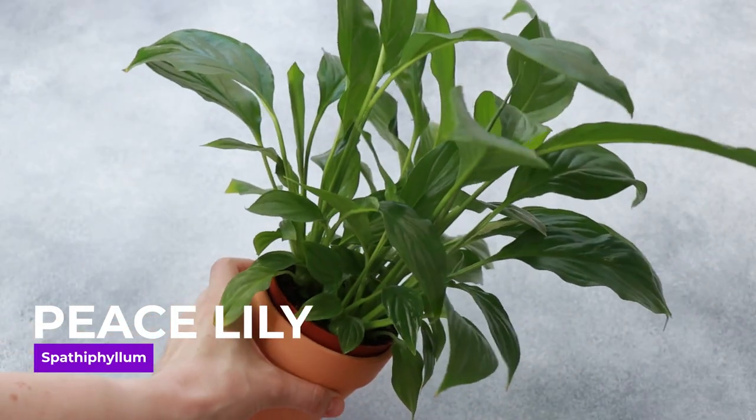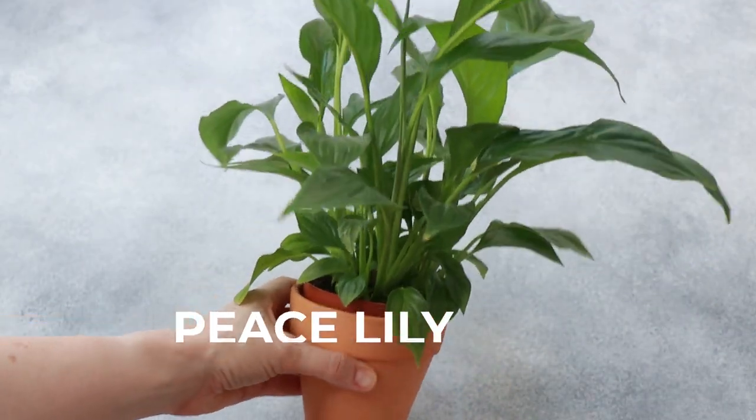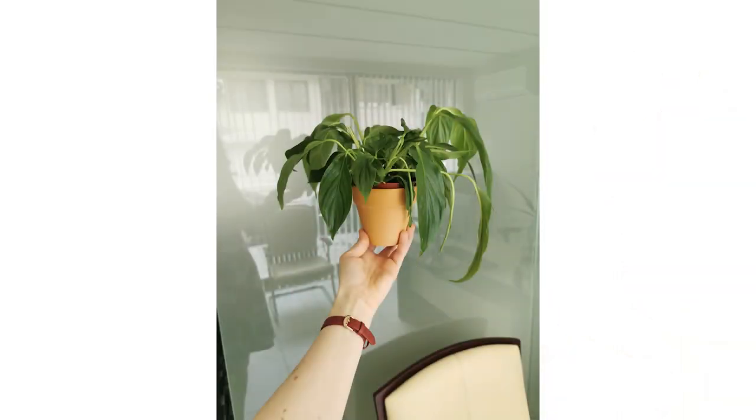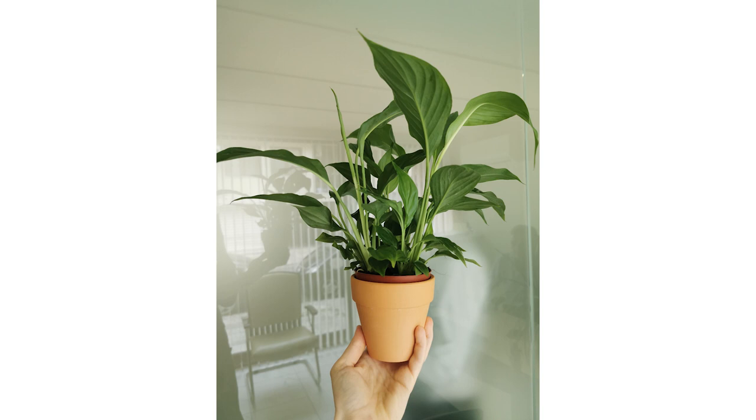Next is Spathiphyllum, the peace lily. A beautiful plant that purifies the air and is also able to communicate its needs. When a peace lily needs watering, it will wilt, and about an hour after being watered it will literally spring back to life. It grows rather quickly, producing a couple of new leaves every week during the growth season in spring and summer.